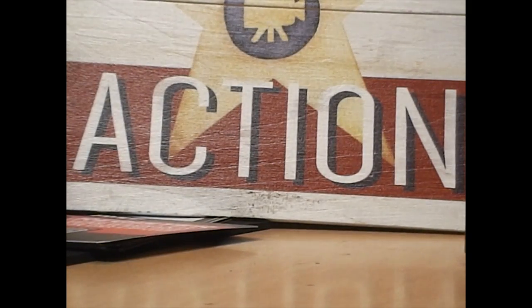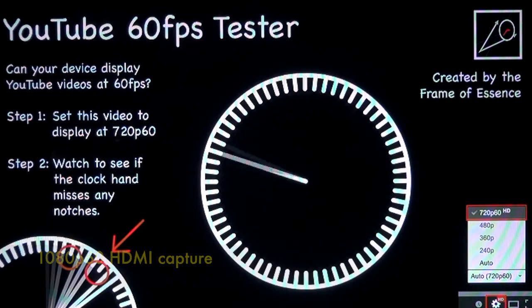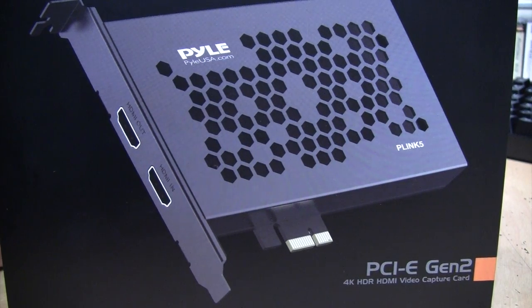To prove it's not dropping any frames, I'm recording at 1080p 60, playing it back, and capturing it again at 1080p 60. Then I'll switch to slow motion — as the counter rotates you'll see it is not skipping any teeth on the gear, indicating it's not dropping any frames. Fun fact: you need a monitor with a response time under 17 milliseconds to display 60 fps without ghosting, and apparently this one doesn't qualify because you can see some ghosting — but it does prove the card is capturing at 60 frames per second.